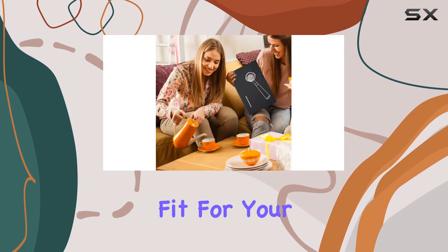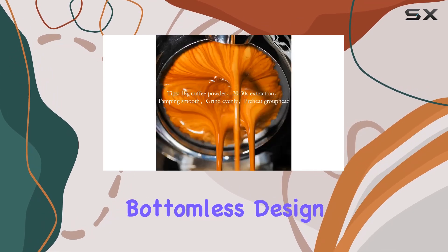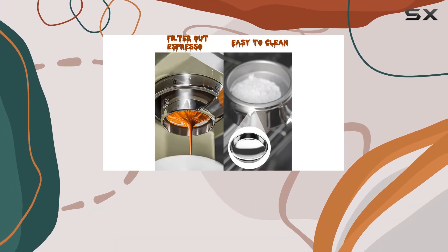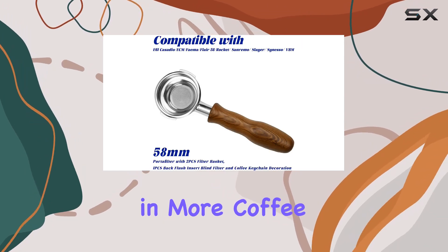But what truly sets this portafilter apart is its bottomless design. By allowing you to visually monitor the extraction process in real time, you can fine tune your technique and achieve consistently great results. Plus, the lack of a spout means you can pack in more coffee grounds for greater control over flavor and body.